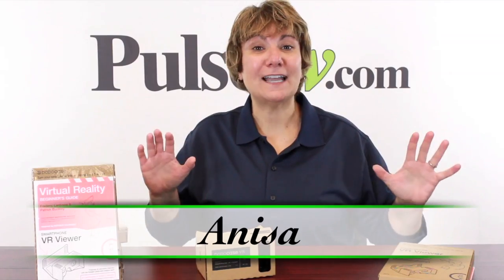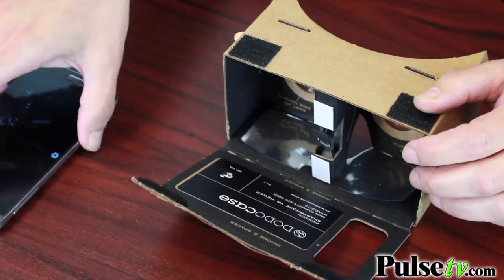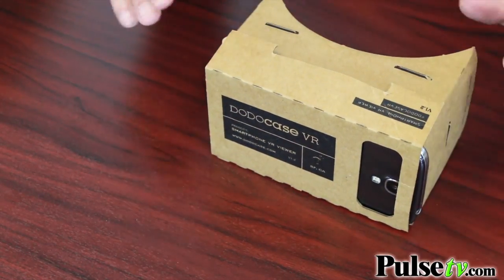Hey, it's Anissa and I can't tell you how excited I am to bring to you a virtual reality kit. You can take your existing smartphone and turn it into a viewer. You can download 3D movies, games, tours, all kinds of experiences.